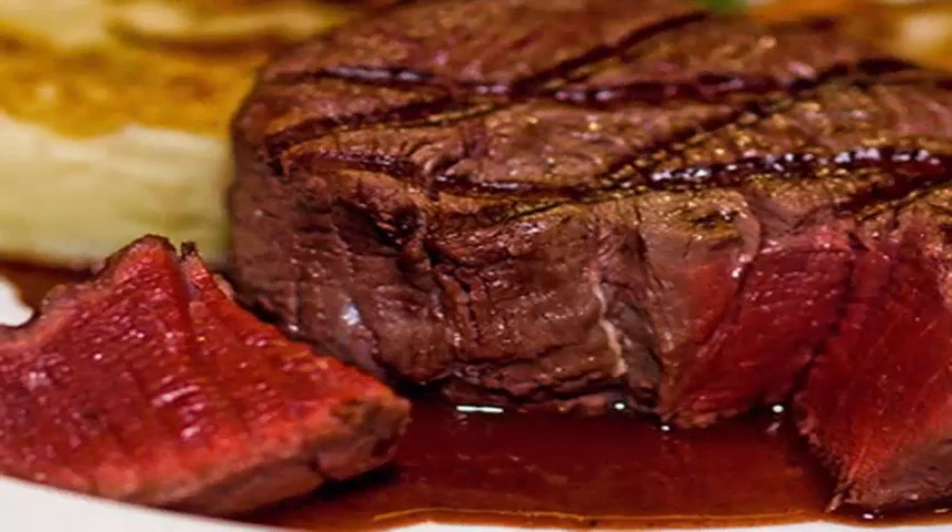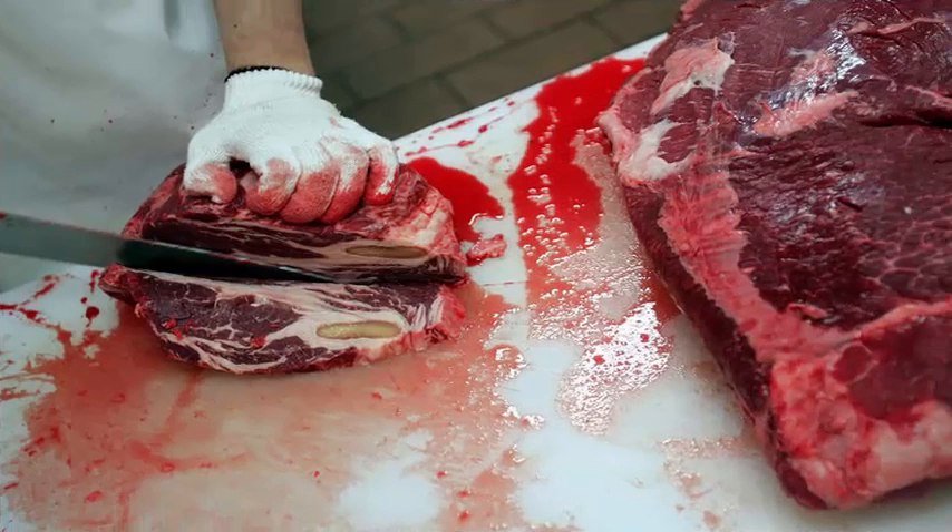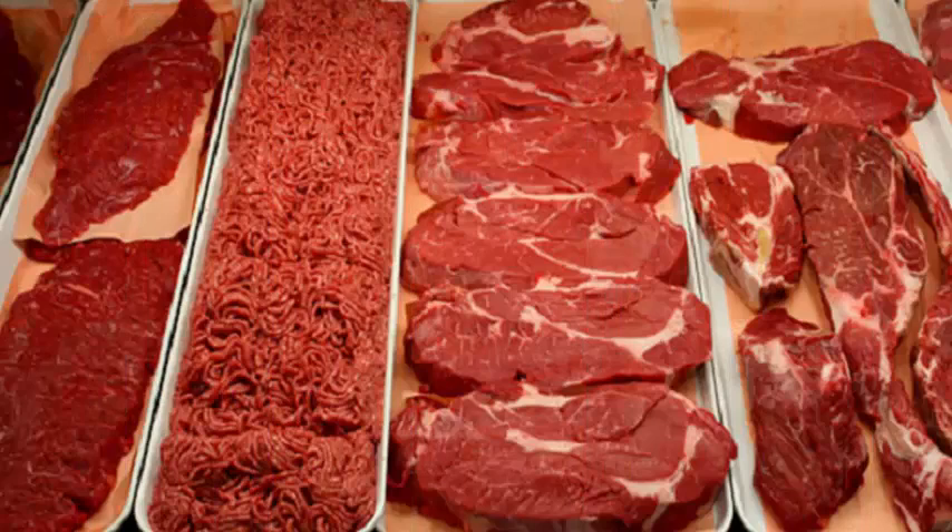So what is it? This red liquid is actually water mixed with a protein called myoglobin. Very similar to blood hemoglobin structurally speaking, it is found in the muscles and has the function of storing oxygen. Its high concentration is what gives red color to the meat.